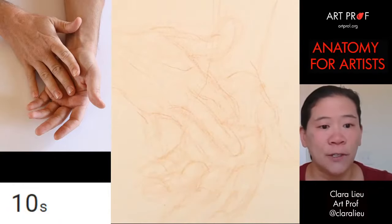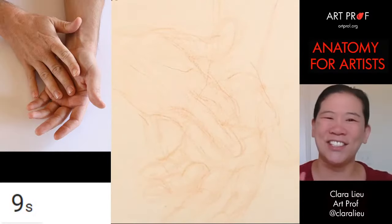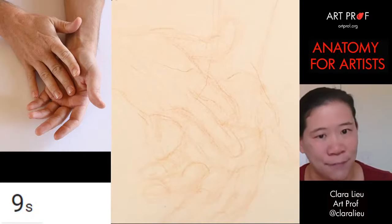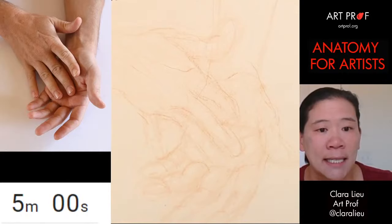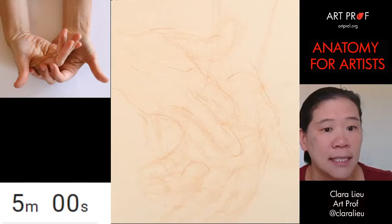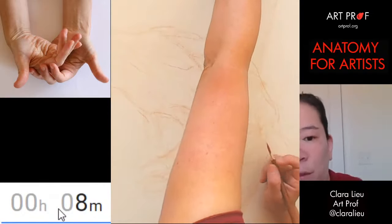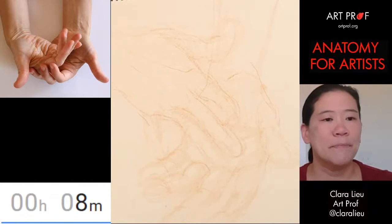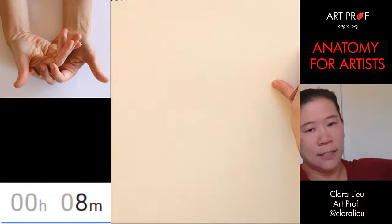That's my first warm-up, and I am not warmed up. So I think what I'm going to do is the next pose as a five minute and then do it again as a 15 minute. Let's reset this as five minutes and move on to the second reference photo. Let's actually do a little bit longer — maybe like eight minutes would be better. I'm going to pull off this sheet of paper.